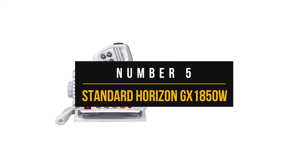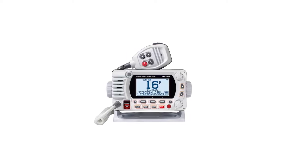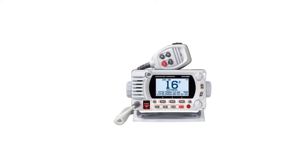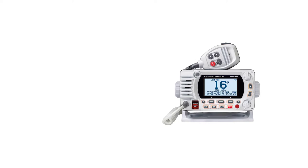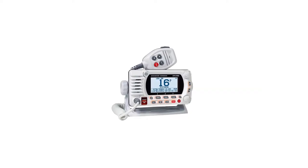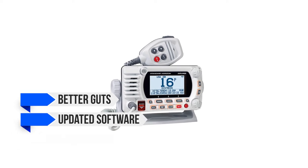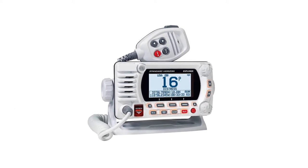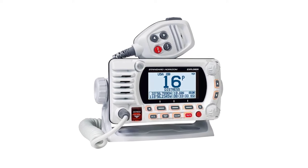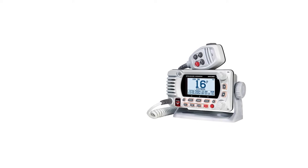Number five: Standard Horizon GX1850G. The GX1850 VHF radio replaces the Explorer series models GX1600 and GX1700 from Standard Horizon's lineup. Although, to be clear, the difference between these models is largely cosmetic. The new radio has better guts, updated software, and updated looks to match a contemporary style. Although the style upgrade is the highlight, the radio continues with the stellar reputation of its predecessors. It's also well-placed compared to its competition, the GX2400 and the ICOM M330G.